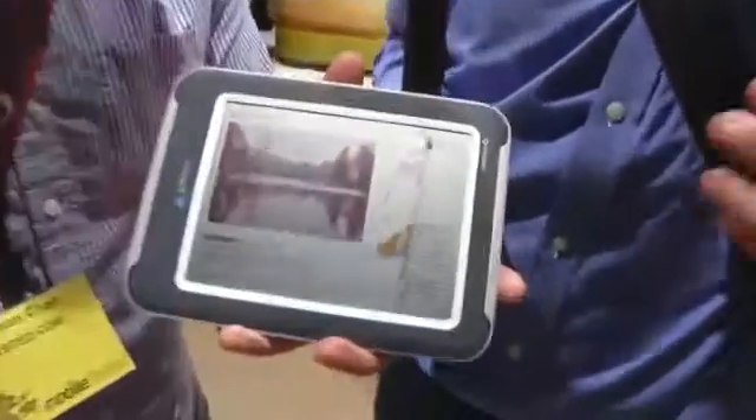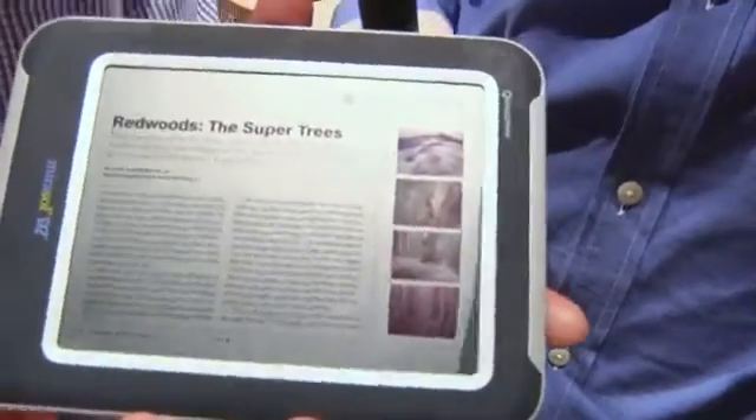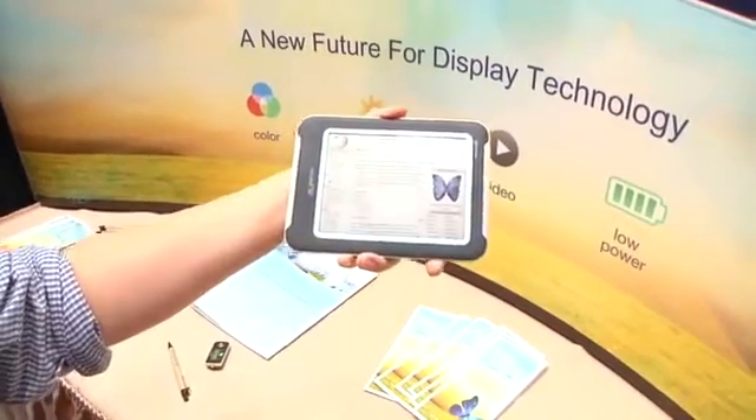So: e-ink, colors, faster refresh rate. This actual display is running at about 15 frames per second, but it can do 30 frames per second easily. The big advantage, aside from size, is power — and you can see it in the sunlight. If we put it under a bright light, no problem seeing that. Isn't that pretty cool? That is super cool.